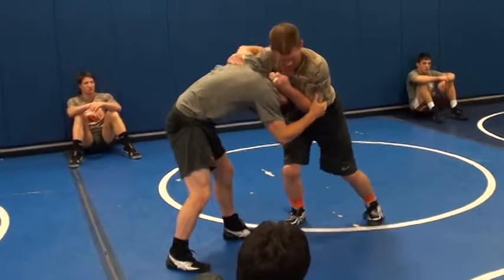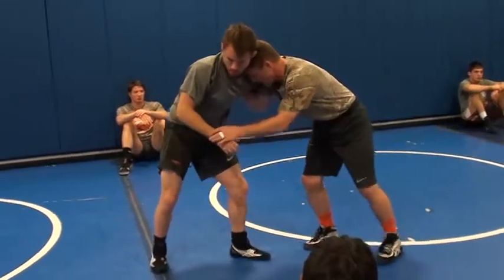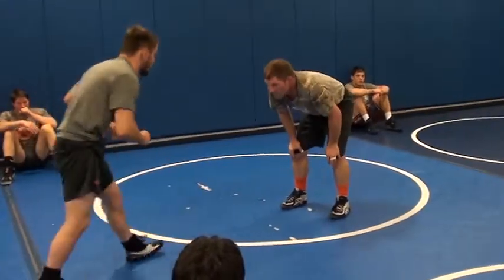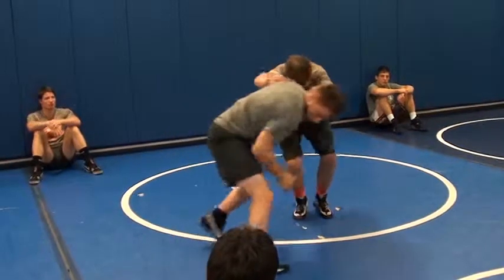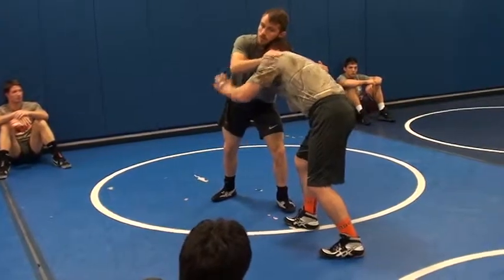He's burying his head in here. I'm going to push it away — push my hand right in here, then I'm going to pull down. That head's in there, I'm going to move it, get my head in, and pull until I get that elbow.